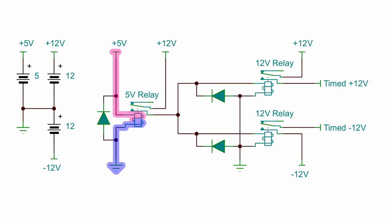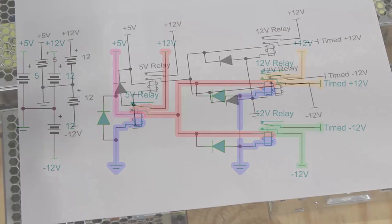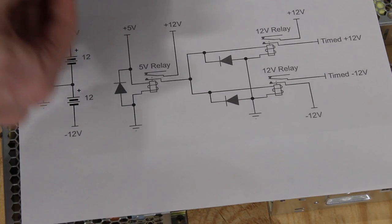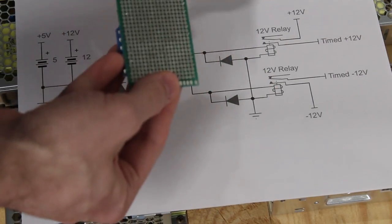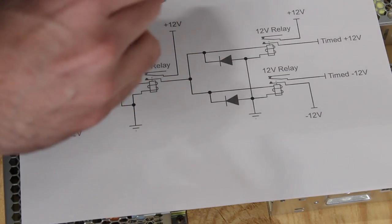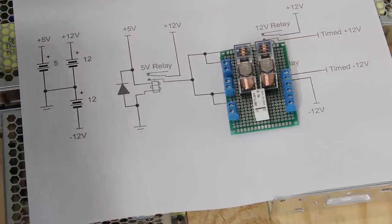I don't have the correct 5-volt relay to do this cleanly, so I'm going to use a smaller 5-volt relay to trigger two big 12-volt relays — and that's what this little board right here is going to be. I haven't soldered it up yet; I still have to run all the wires for it and get it wired up correctly, but that is our next step.